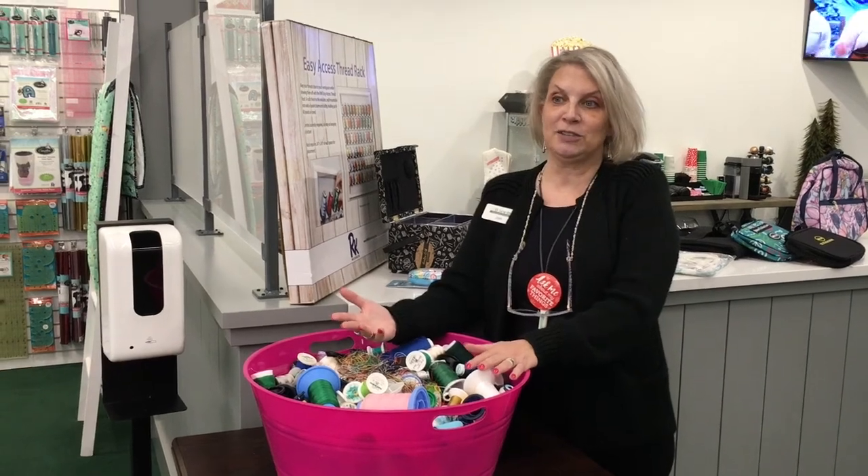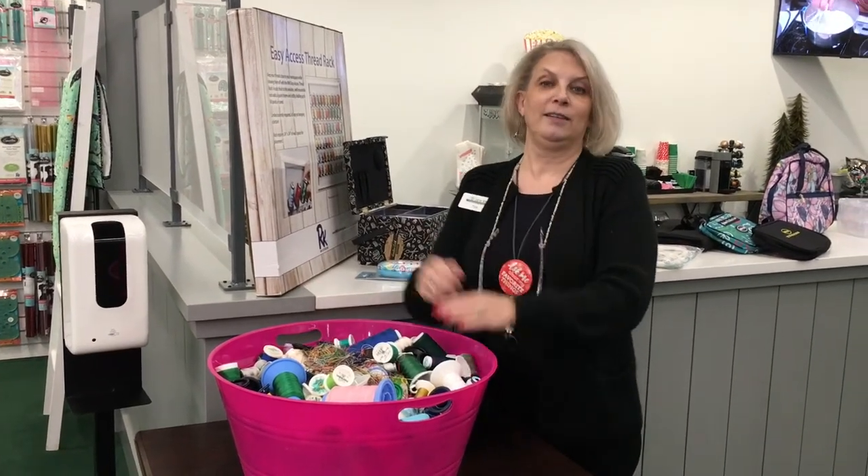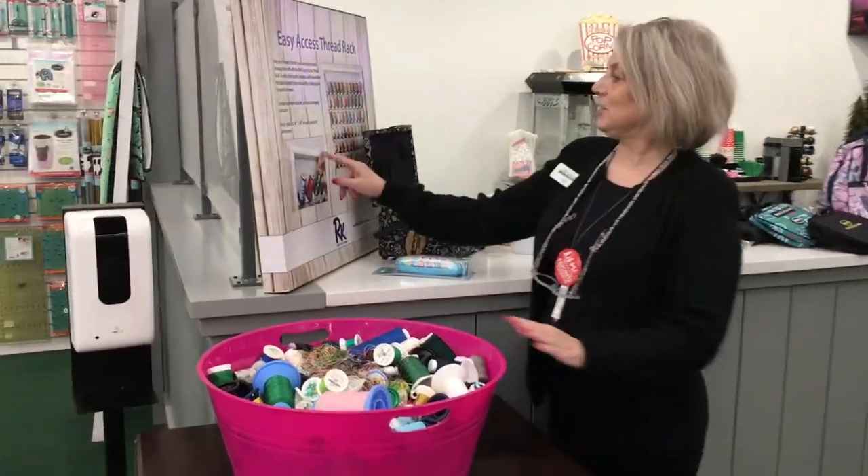Oh gosh. And you get so many different colors of thread, you have to have a way to store it. So one of those ways is this one right here.